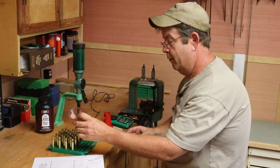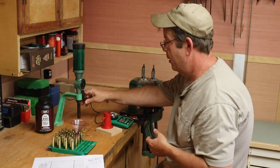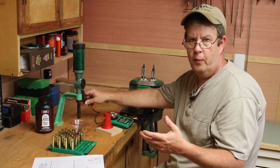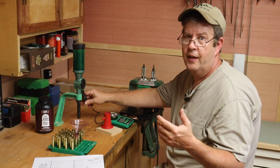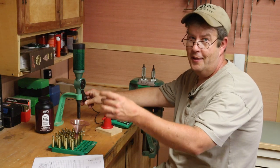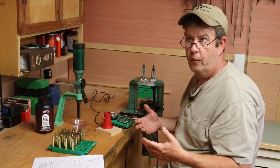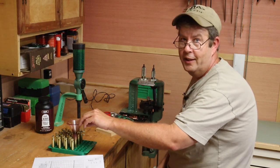Every time I load a case I move the funnel to the next one — anytime that funnel is sitting over a case I know that case is empty, so I don't have to worry about double charging. With this powder it's not really an issue anyway because it takes up so much volume it would overflow if double-charged. But with pistol cartridges, you can double charge very easily — you'd want a little method to check the charge height with a stick or mark. You need a system, a process that prevents accidentally double-charging a case.